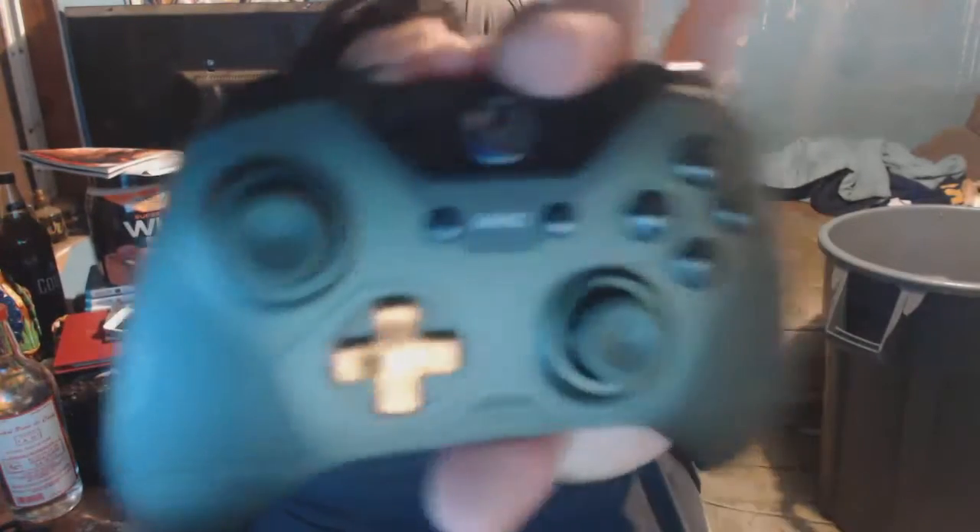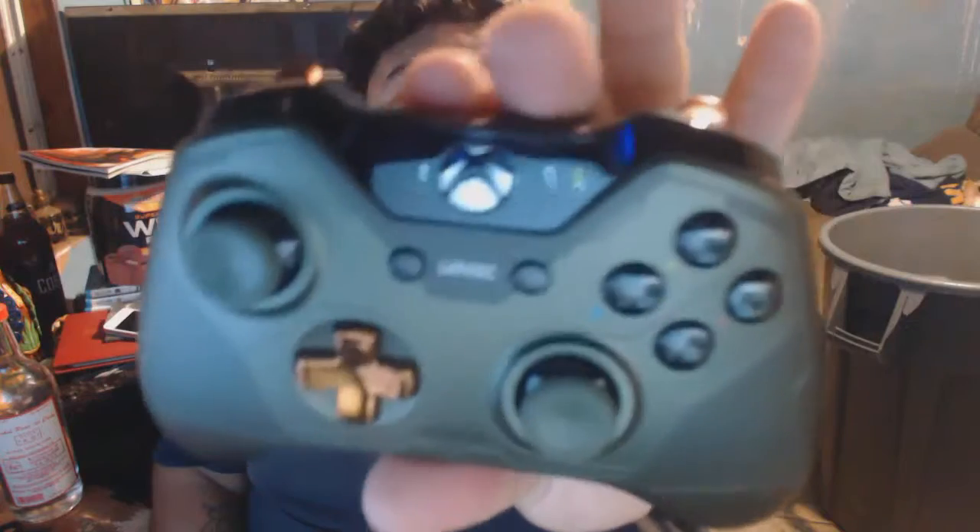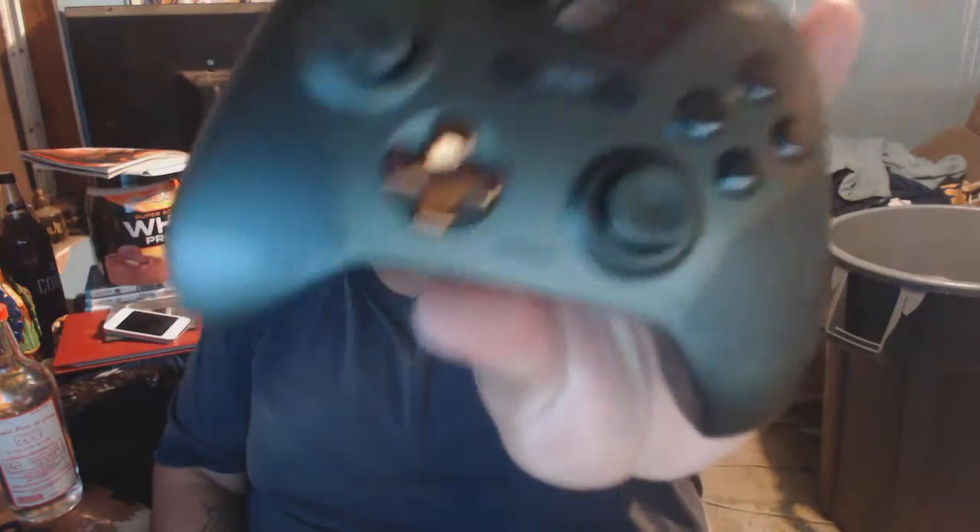And here it is. Look at that beauty. I was going to get the lunar one but I like exactly how this one looks. It feels just great. Oh yeah, the triggers feel way better.